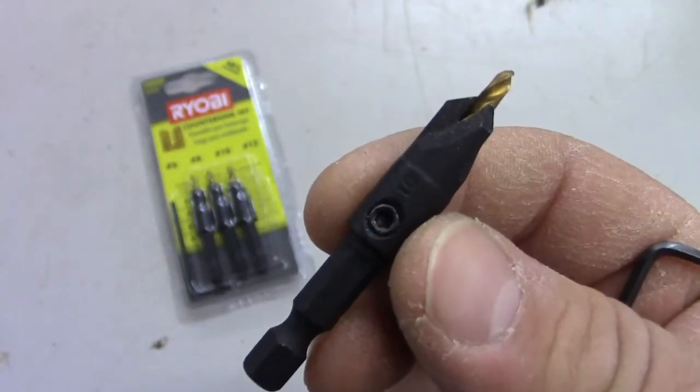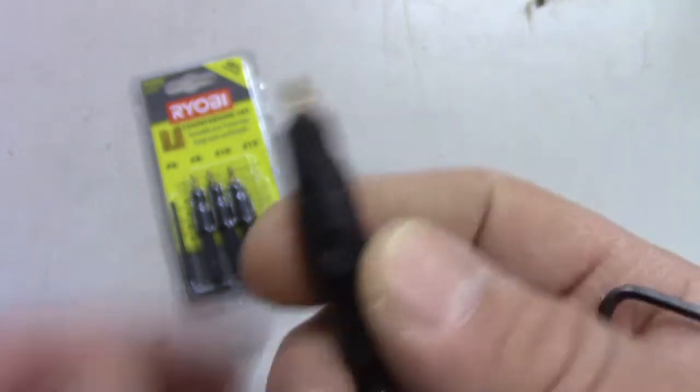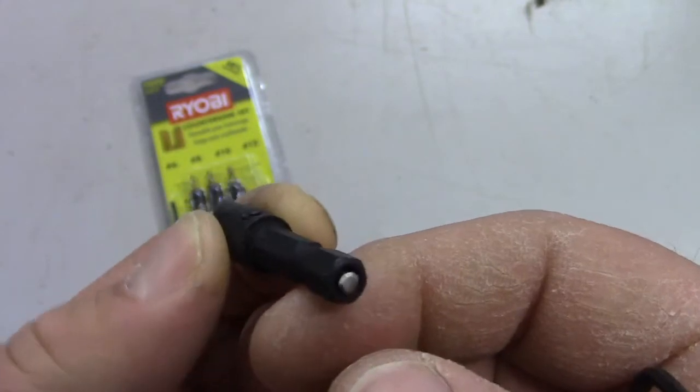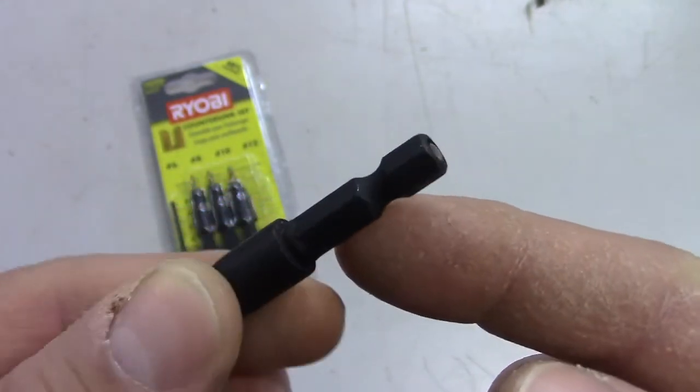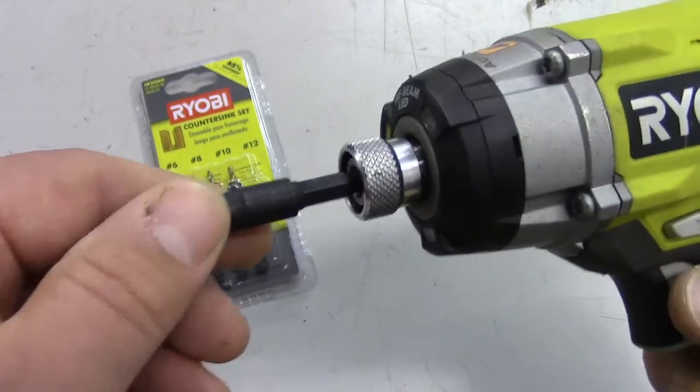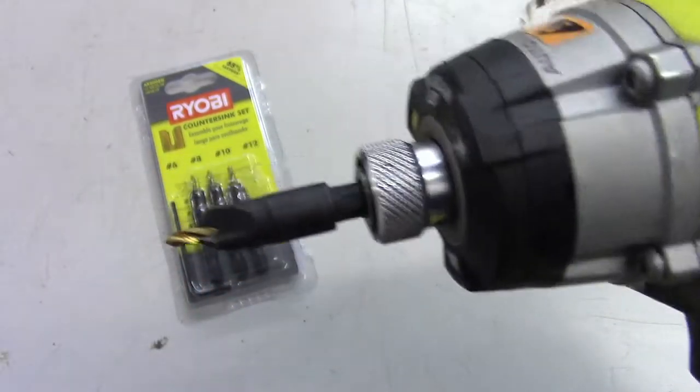Here's what the number 10 countersink looks like. It's really kind of simple — it's basically a drill bit inside of another drill bit with a hex shank on the end. That makes it really convenient for using with a driver. You can just set it in and let the driver do your drilling.